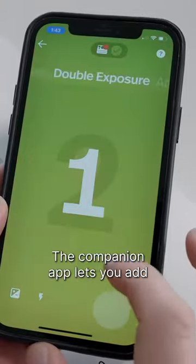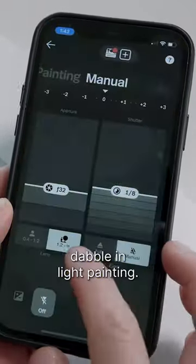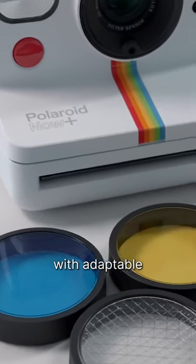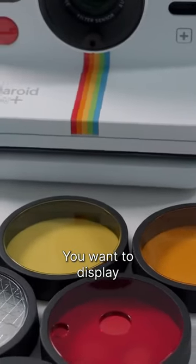The companion app lets you add extra filters, play with the exposure and focus modes, and even dabble in light painting. It also comes with adaptable color lens filters for some seriously unique shots.